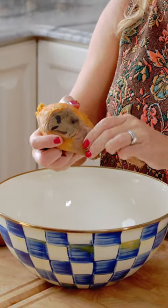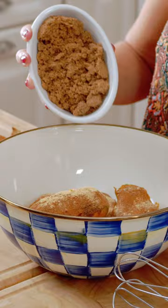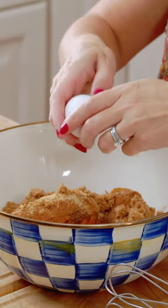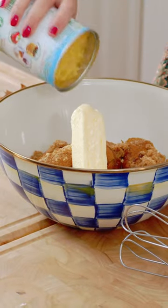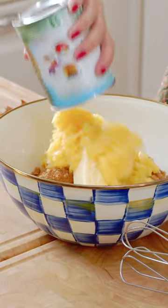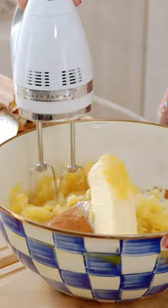We're going to take the skins off of our sweet potatoes. I'm going to sprinkle in my spices, the brown sugar, and we're going to add our egg, the whole stick of butter, add your pineapple, and last the half and half.